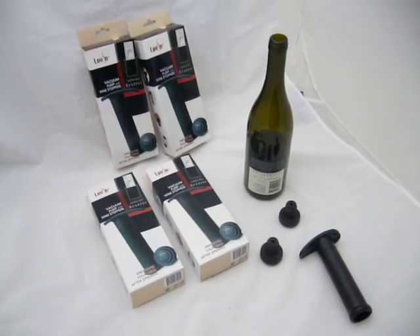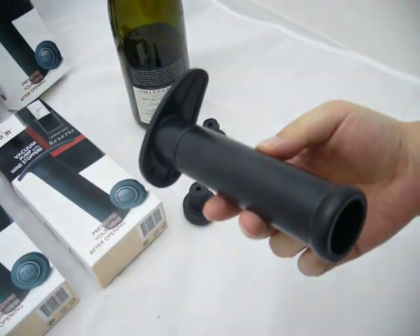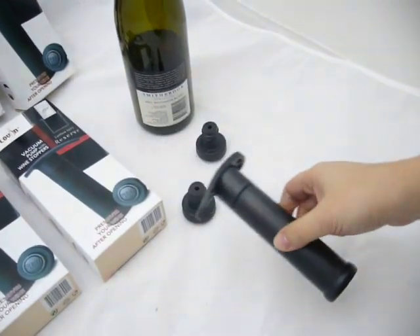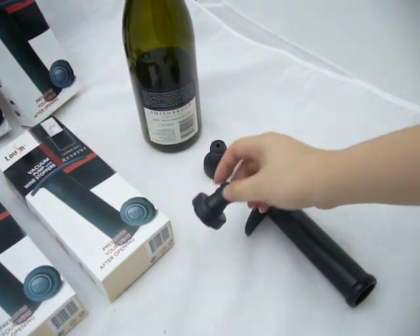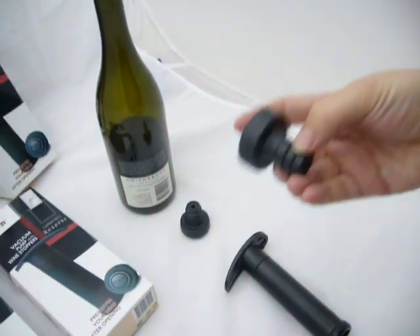This is the user instruction for the wine saver pump. Firstly, please clean the stopper before using it. Then insert the stopper into the neck of the bottle.